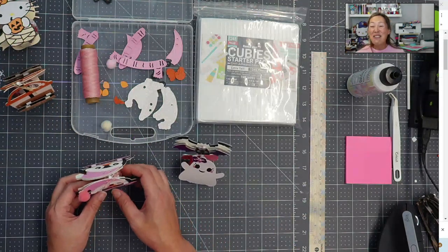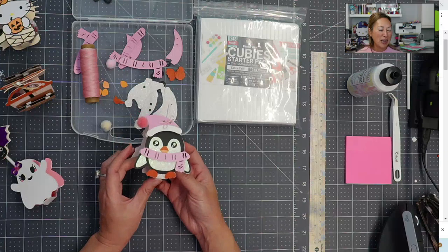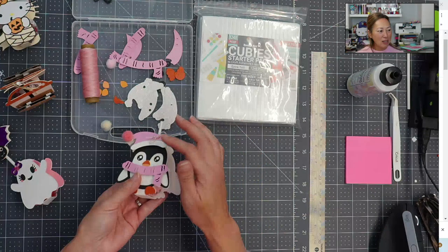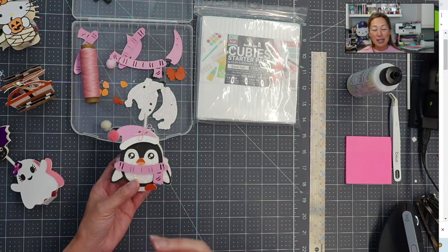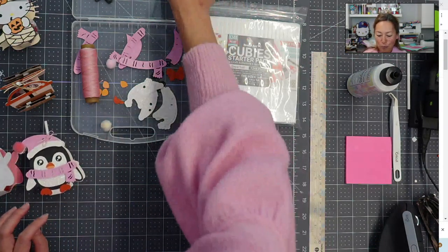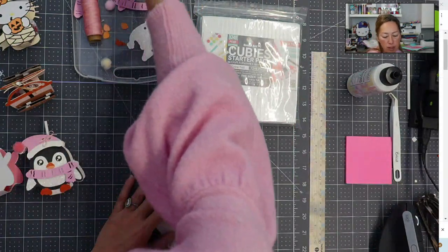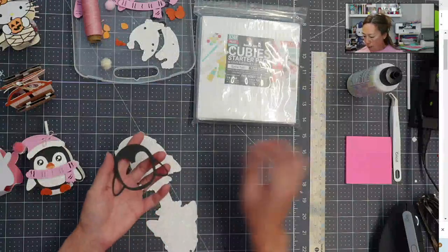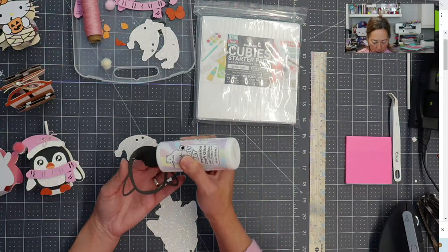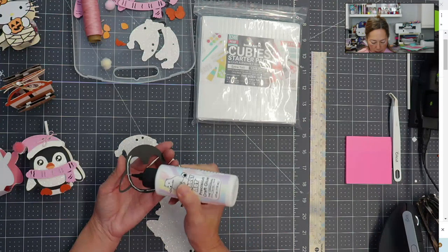We're doing this little snowman figure and she is so stinking cute. I used white glitter cardstock, some foam cubies so that the hat sticks up and the scarf stands out, and I added a little pom-pom. Here we go — we're going to basically just assemble it. I'm using Barely Art glue and I want to show you how thin and easy it is to apply.